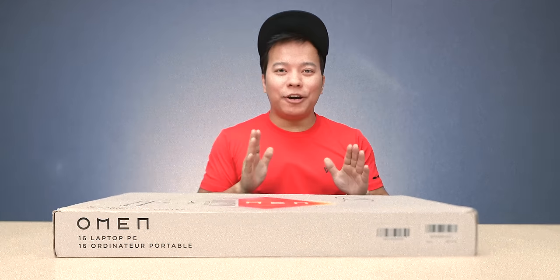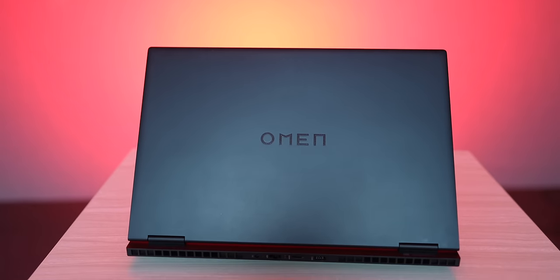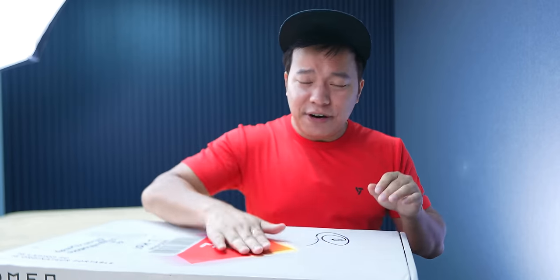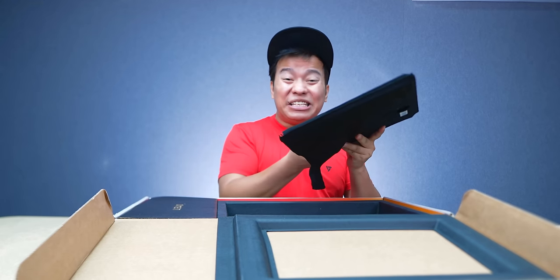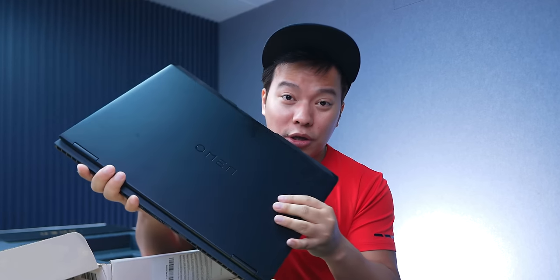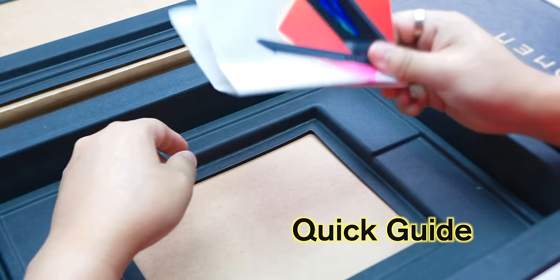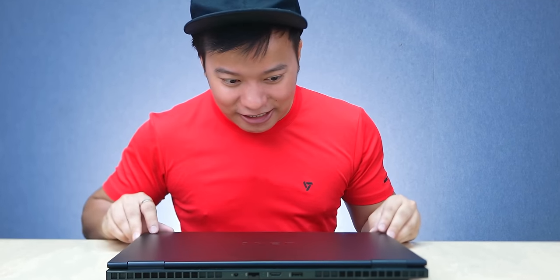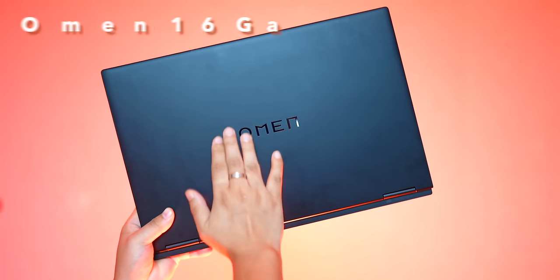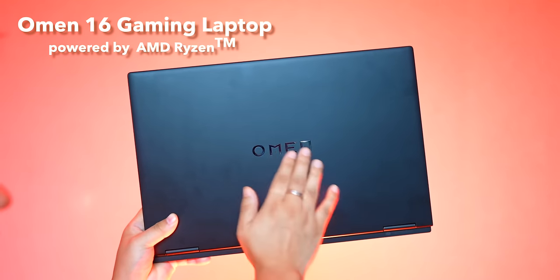Today I have a product — this is a gaming laptop. Let's unbox it. I will show what it is. What is Omen? You will understand what this is called. I feel it is a very solid laptop. There is a guide, charger, and power cable. But the most important thing is this — this laptop is the HP Omen 16 Gaming Laptop.